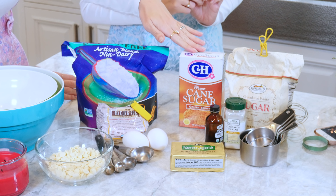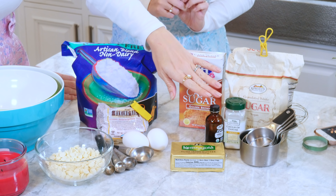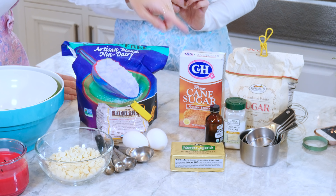We also need brown sugar, white sugar, vanilla, butter, eggs, baking soda, and cream of tartar.